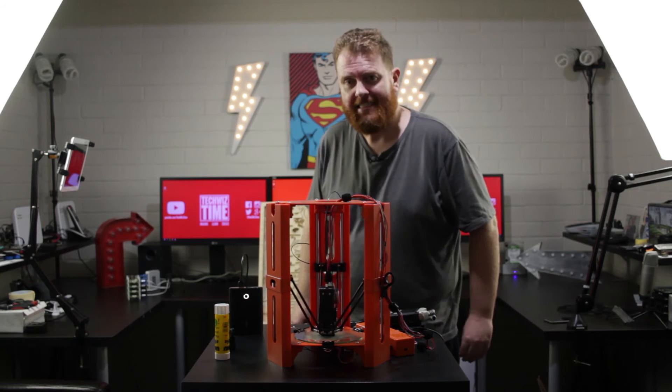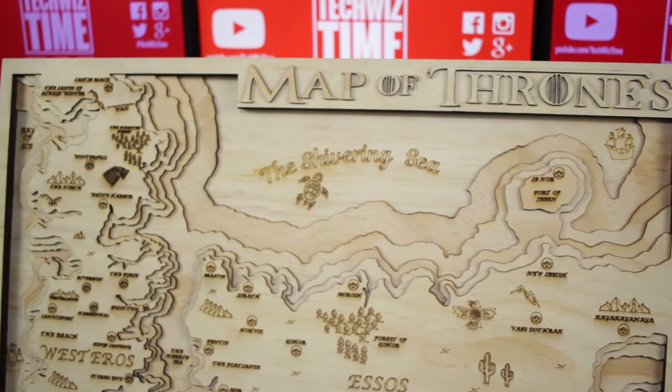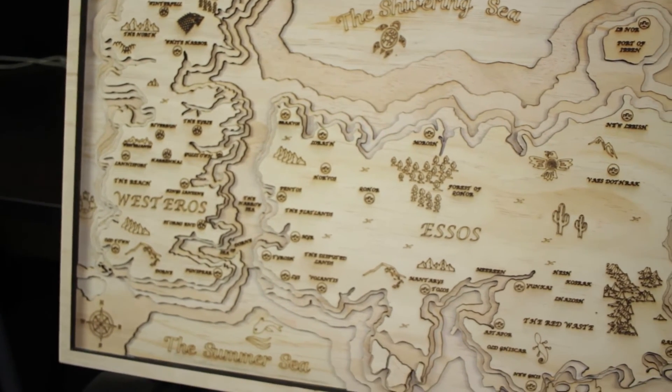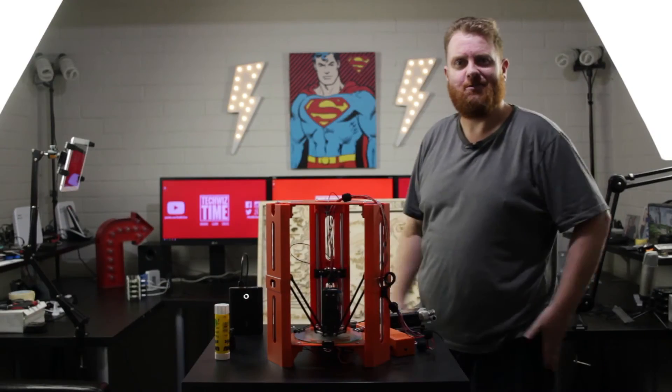Next on the agenda is this right here — it's a laser-cut map from Game of Thrones. You might be asking what that has to do with the channel. Well, nothing really, but it's something I'm going to throw up on the wall and I just wanted to show it off because it's really cool.